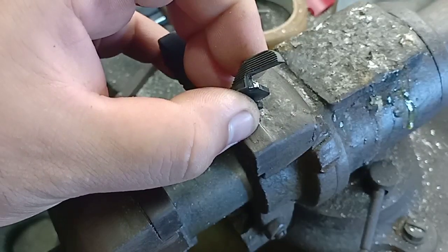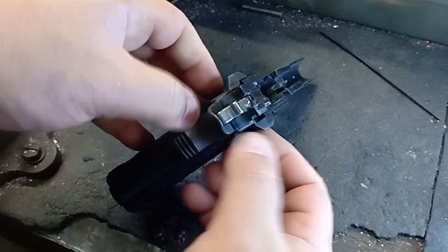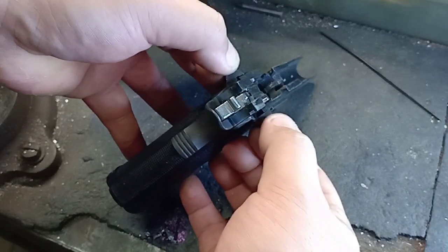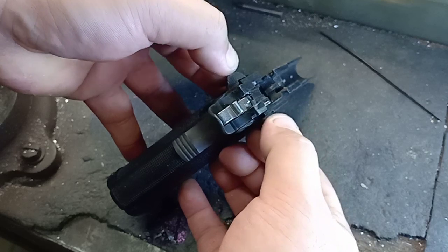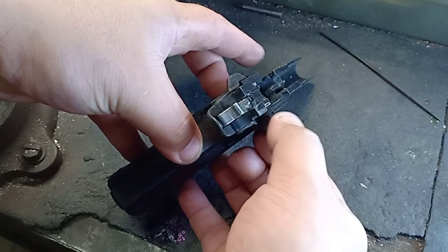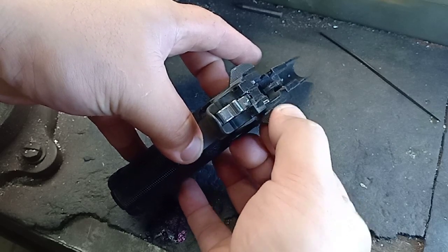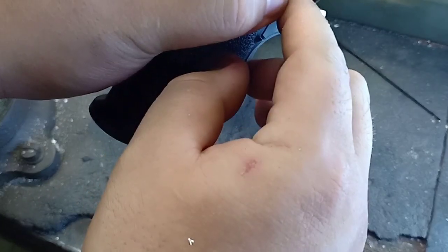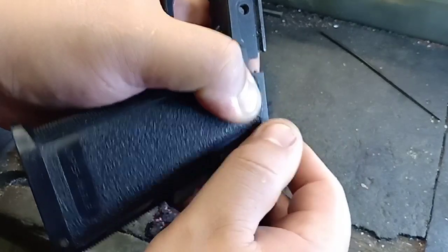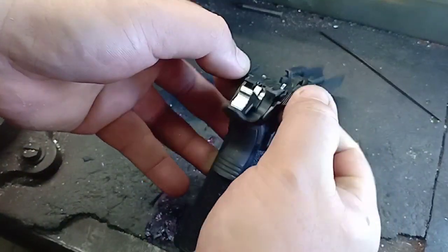Okay, let's test it. Now we have a tighter ambi safety — smooth, not too hard to move. We filed the inner part. Okay, it's done.